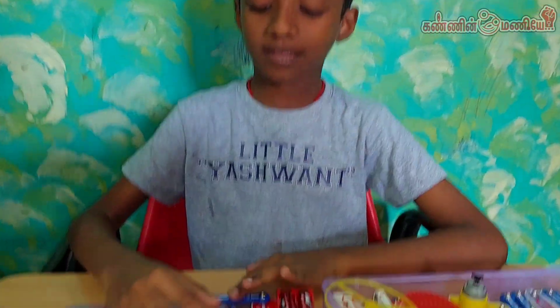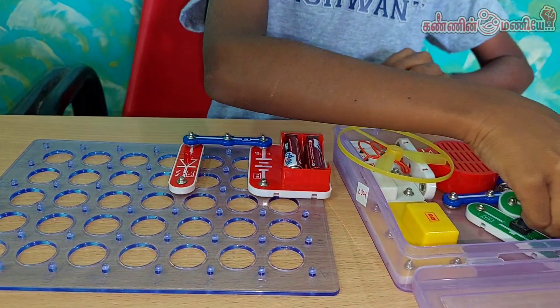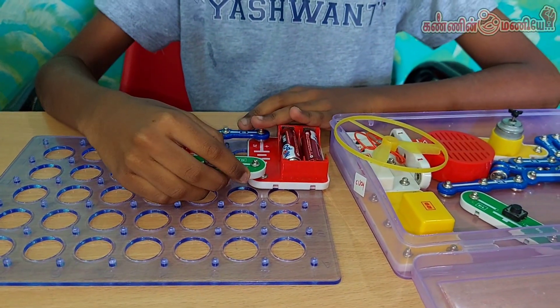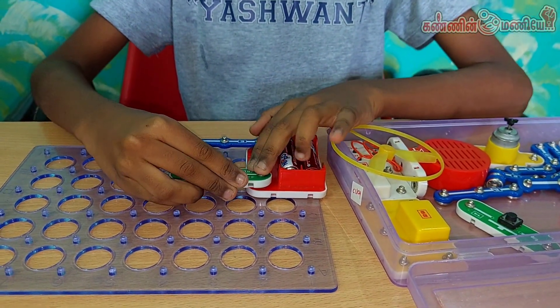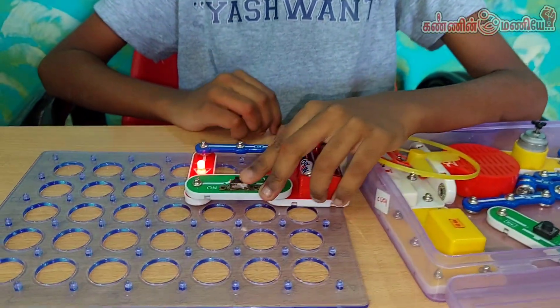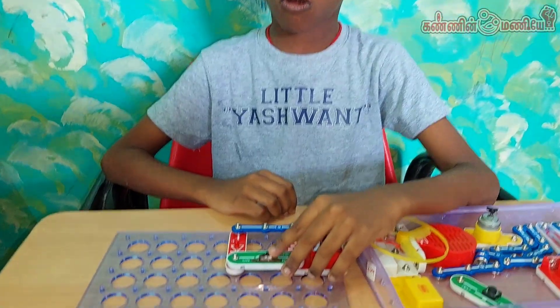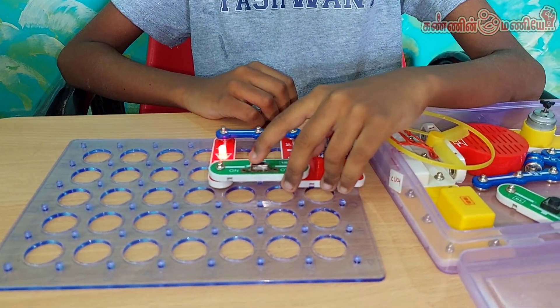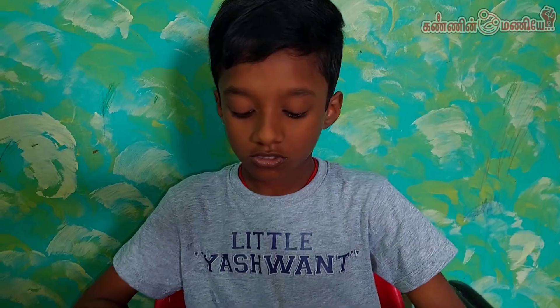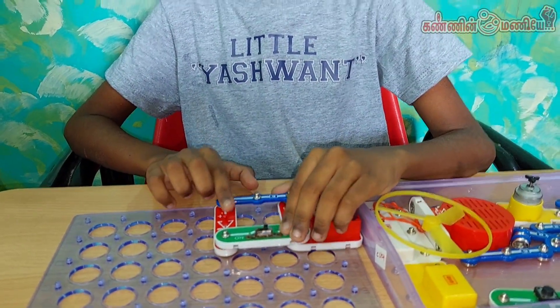Next, I use the same circuit using a color switch. Now — on position, off position. Switch on, LED is on. Switch off, LED is off.